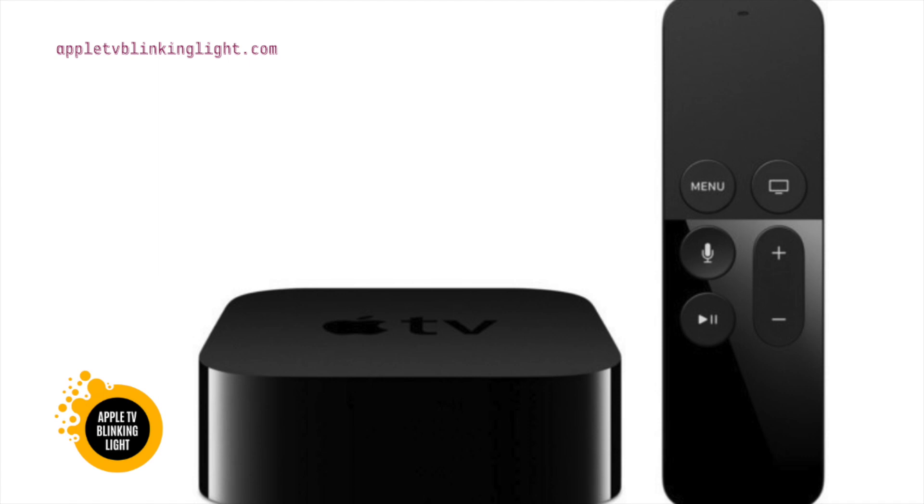The Apple TV light blinks whenever the device is on. If this is happening to you, there are a few things that you can try to fix the problem. First of all, unplug the Apple TV and restart it. This should solve the issue.